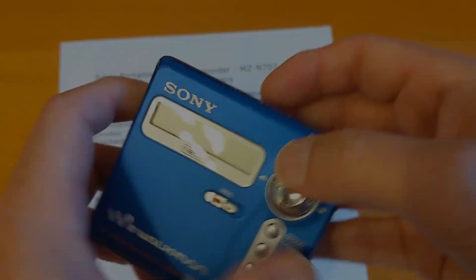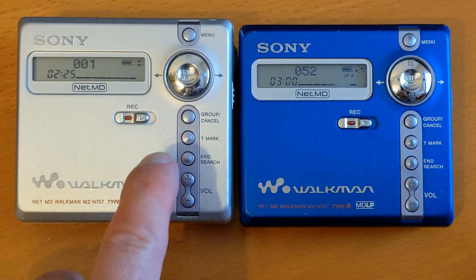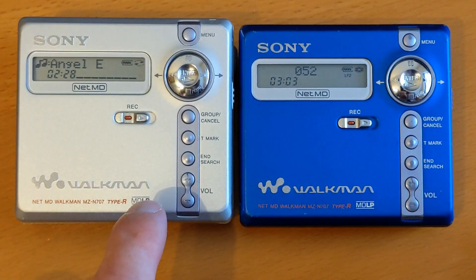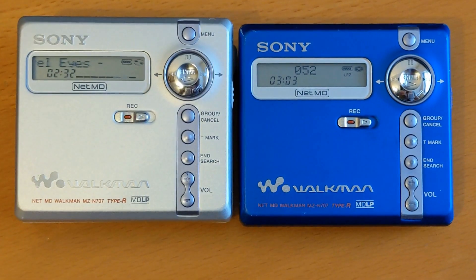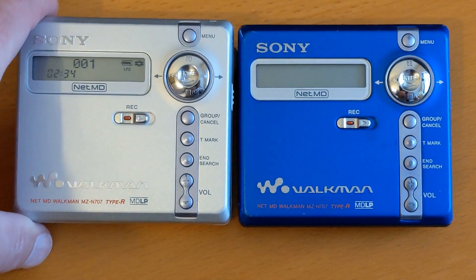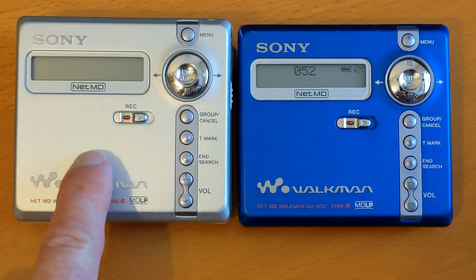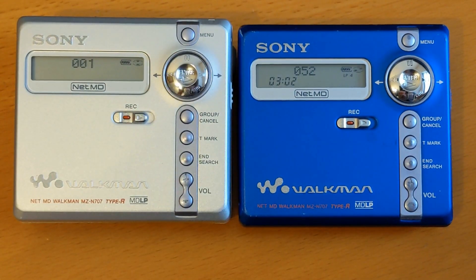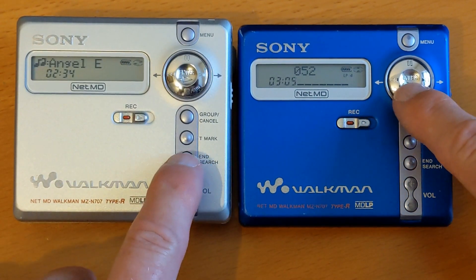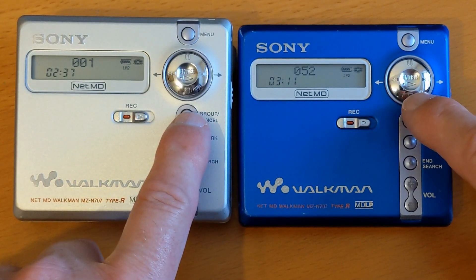I've been testing both of these units out now for the last few days. The only odd thing I found is that if they both power down, to get this one working again I just need one press on the play button, and on this one I need two presses. Let me demonstrate - I press and nothing happened, if I press again it plays. Whereas this one I press the button and it plays straight away. Other than that they seem to be working properly, although occasionally this one wouldn't stop properly.